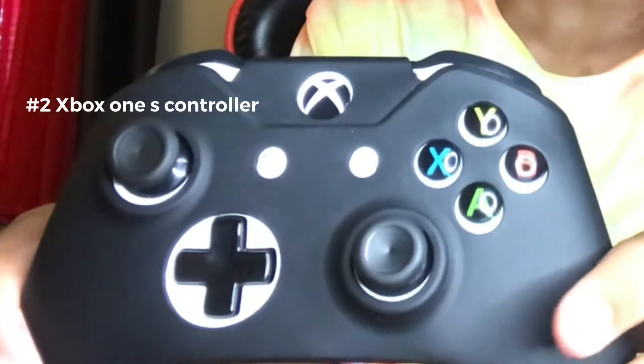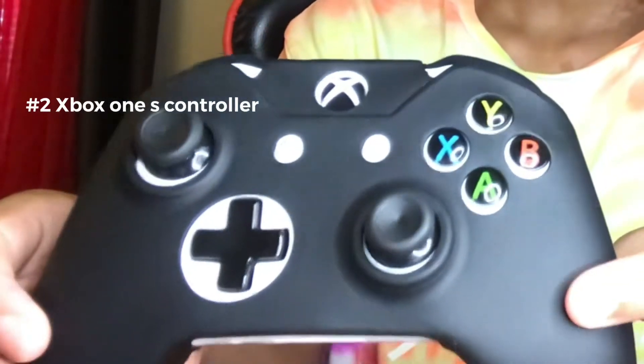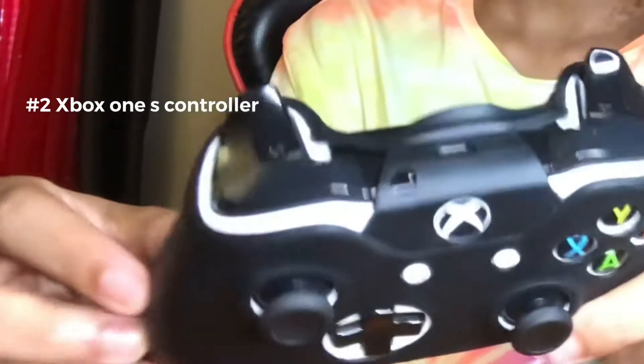Next thing up, we got the Xbox controller. I got a case for this — my little skin. Basically the original Xbox One S controller, but hey, I like it, especially the case on it. Like, it's such a cool controller. It feels real good.